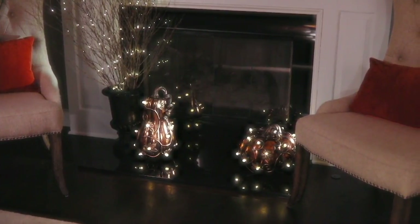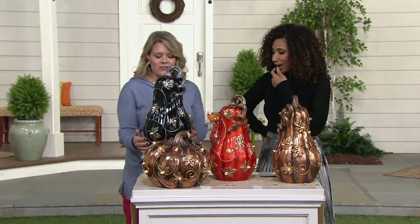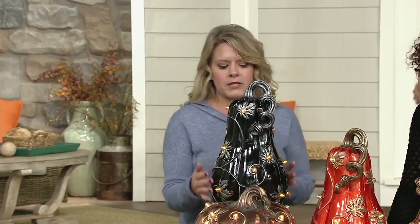Welcome on in. How are you? I'm fantastic, how are you? I'm doing great, good to see you. Same here. These are fun — oh my gosh, they're enormous too. And we're really limited in the black, so if you are thinking of picking up the black in the gourd, just know that there are six left.